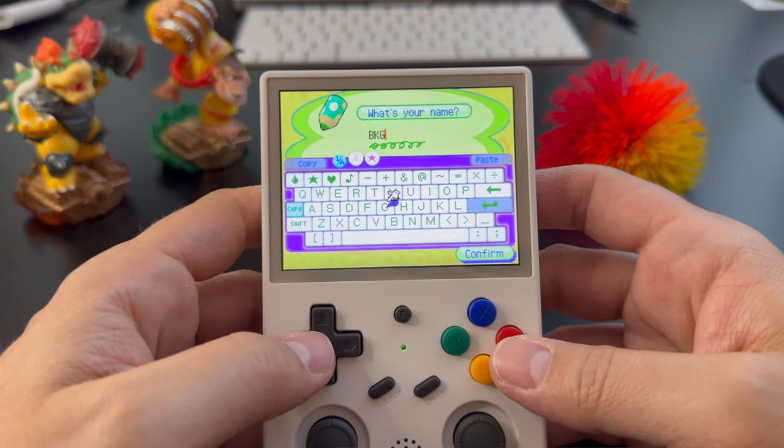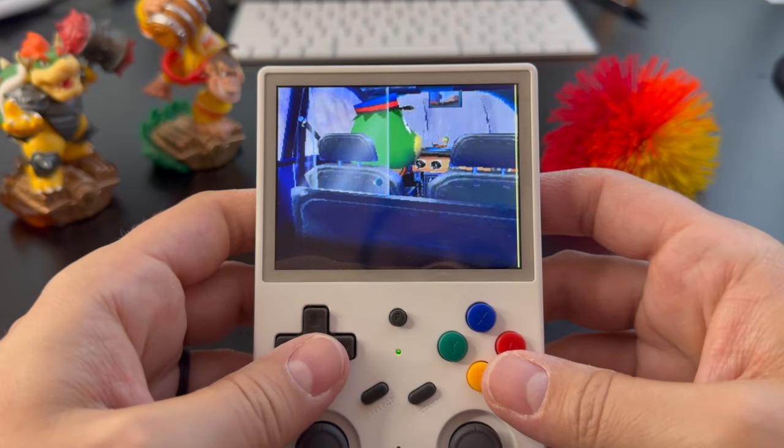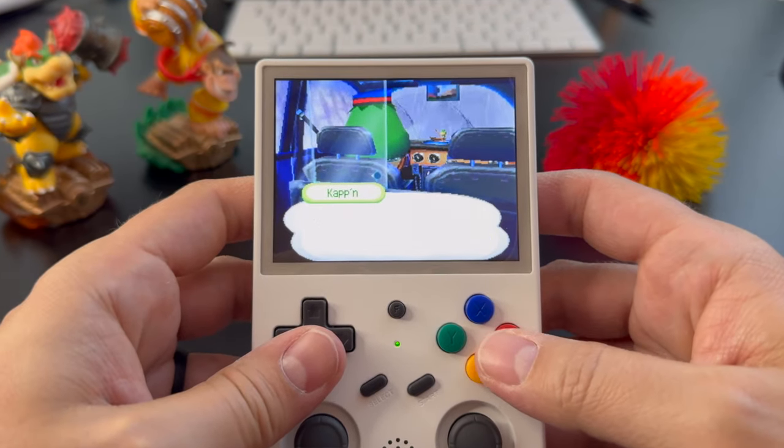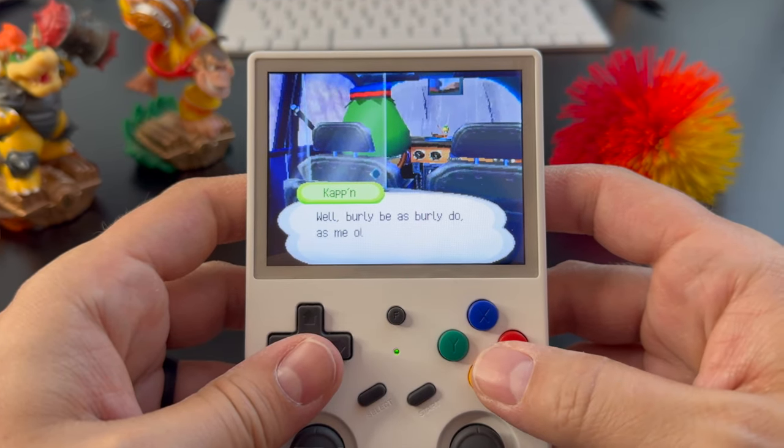You can also set up co-op play between two devices over Wi-Fi, even if you're not somewhere with an internet connection — like, for example, on a road trip. And I think that's absolutely brilliant, especially if kids are involved.